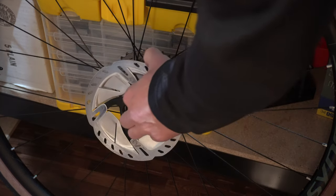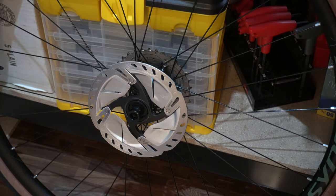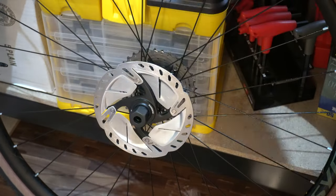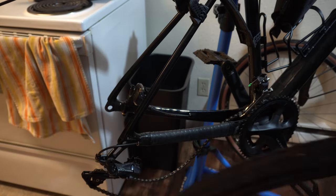Now put the rotor back on — it's literally the reverse of taking it off. Pretty easy. Let's put this rear tire on.